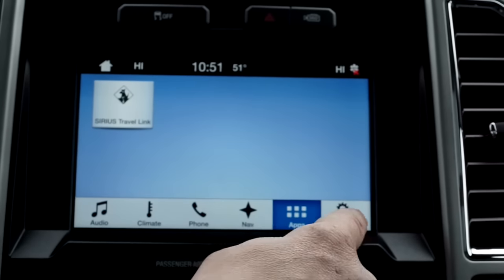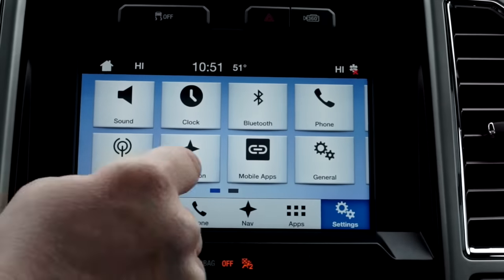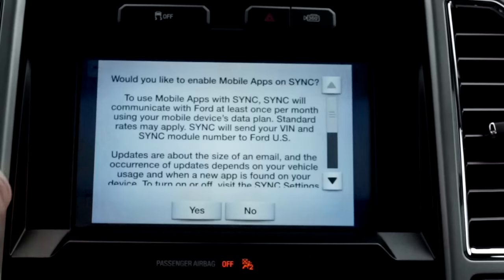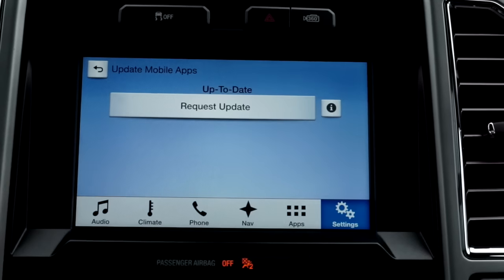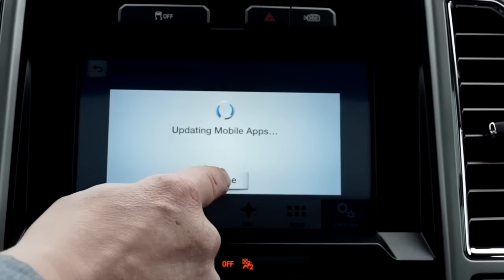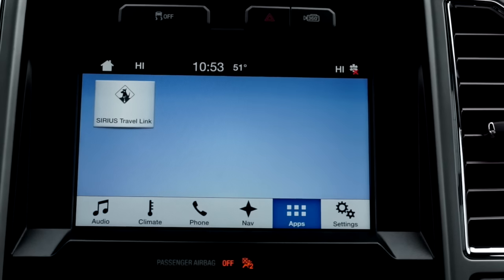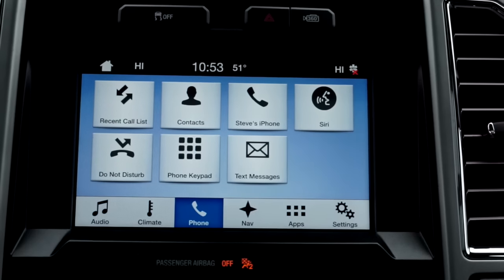Go back to settings and scroll to mobile apps. Enable mobile apps on — yes. Then update mobile apps. Now because this can take a while depending on how many apps you have on your phone, I've opted out to cancel. At this screen is where all your apps will appear. Now your phone is connected via Bluetooth to sync, and all your apps are available.